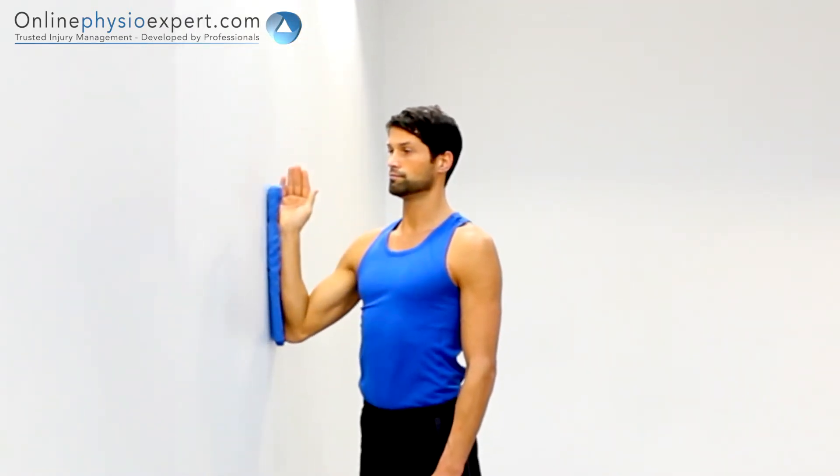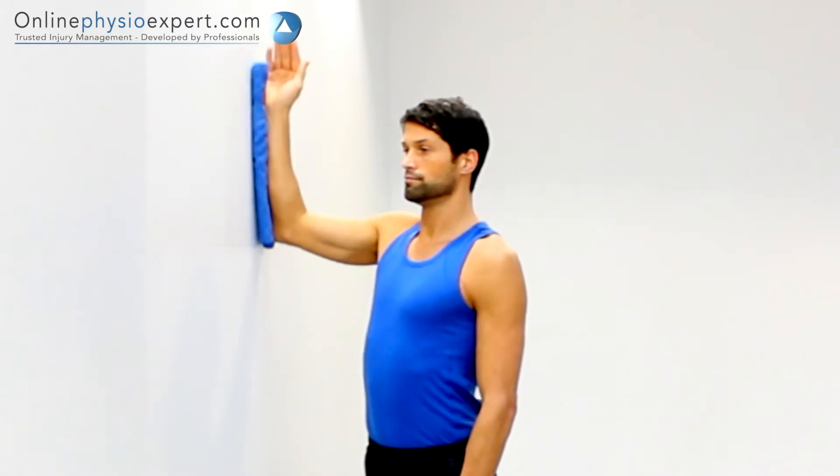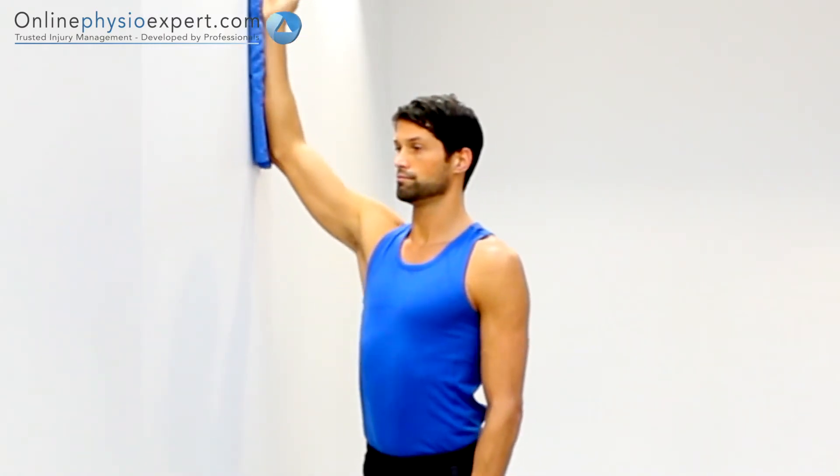When performed correctly, you should feel tension in the rotator muscles of your shoulder blades and the deep external rotator muscles of your shoulder.